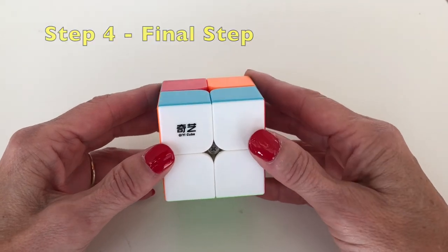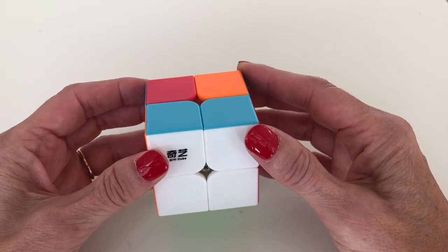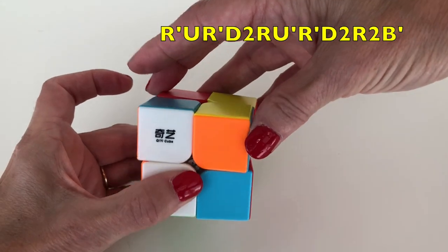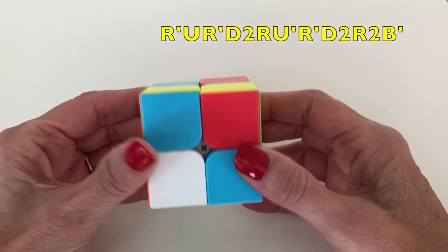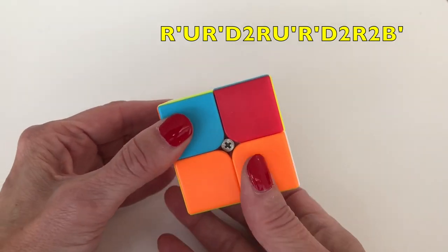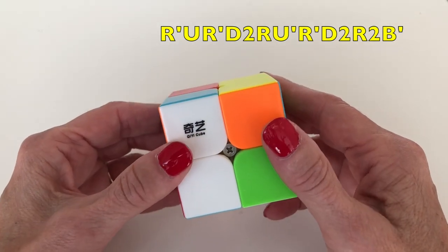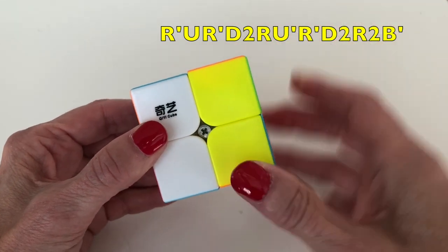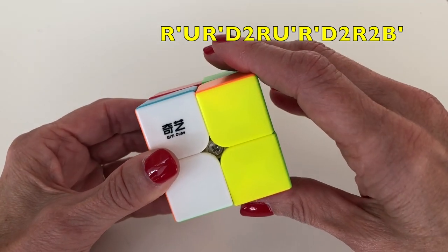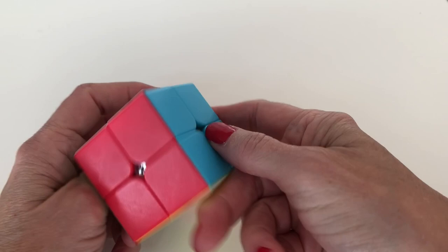Now we do the mouse in the basement algorithm again — this time it should solve our cube. Holding the cube with the white face facing you: the lady goes down the stairs, picks up her laundry basket, goes down the stairs, sees a mouse, chases it around the basement — one, two — runs up the stairs, drops her basket. She gets brave, goes back down, chases the mouse — one, two. Now she's freaking out, runs all the way up the stairs — one, two — and slams the door shut. We have solved the 2x2 cube!